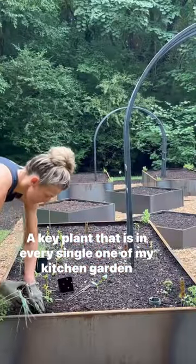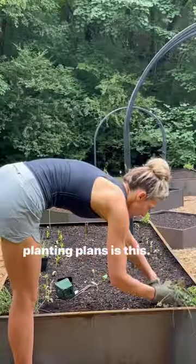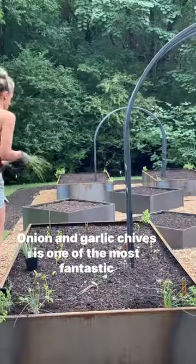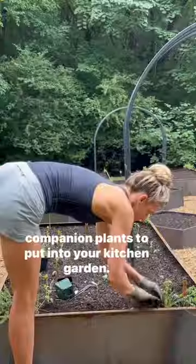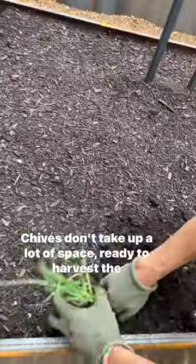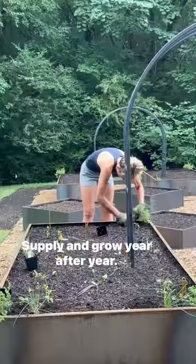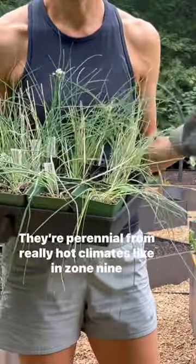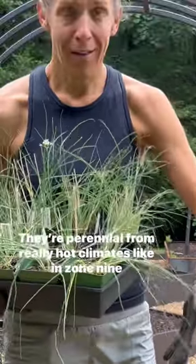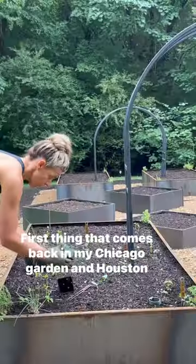A key plant that is in every single one of my kitchen garden planting plans is this onion and garlic chives. Chives are one of the most fantastic companion plants to put into your kitchen garden. They don't take up a lot of space, are ready to harvest the minute that you plant them, supply and grow year after year as a perennial, from really hot climates like zone 9 and 10 all the way up to really cold climates.